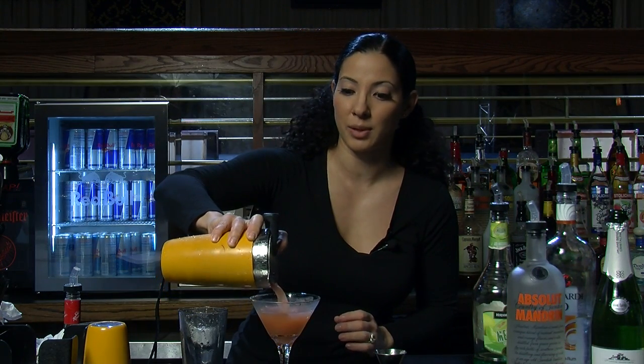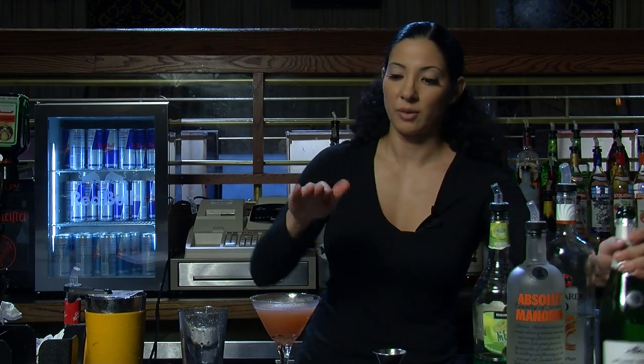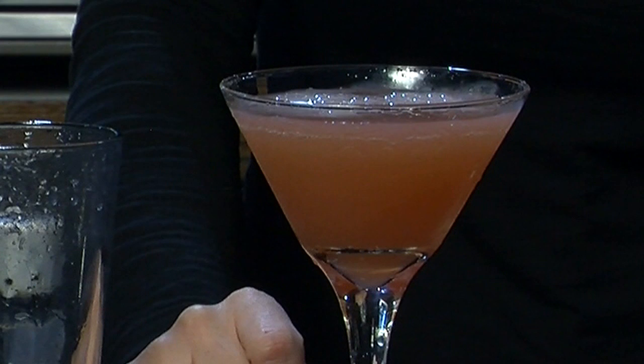The nice thing about champagne punches is it's really whatever you like. So we're going to fill it up almost to the top and then just top it off with champagne. There you go — that is a champagne wedding punch martini.